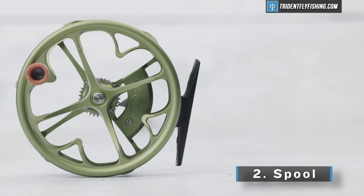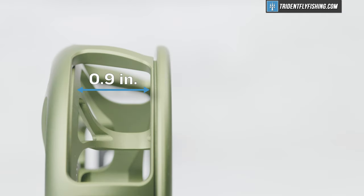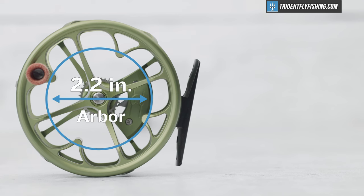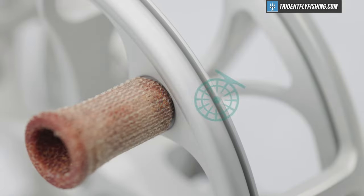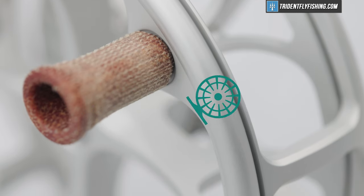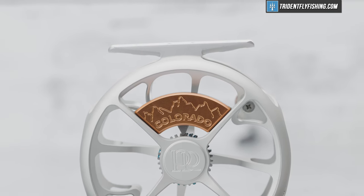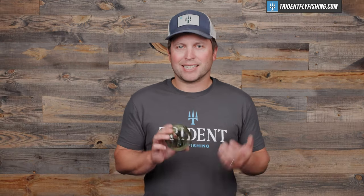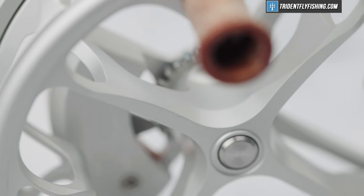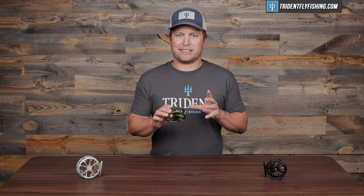Up next is gonna be the spool. This Ross Colorado has a max diameter of 3.3 inches, a nice narrow width of 0.9 inches, and an arbor size of 2.2 inches. That's gonna yield a retrieval rate of about 7.8 inches per turn in this 4.5 size, which is really, really good for a click-paw reel. It's especially good if you compare it to more traditional arbor reels like the Orvis Battenkill — even though it's a modern reel, it still has a traditional arbor, and that means it only picks up about 4.5 inches per turn. That's an absolutely massive difference — in fact, this takes over a hundred fewer turns to pick up that fly line.